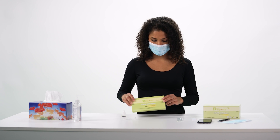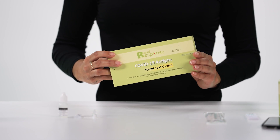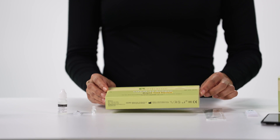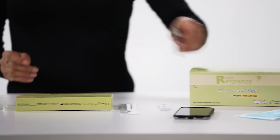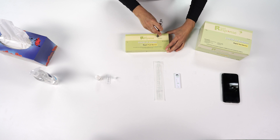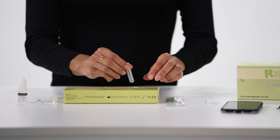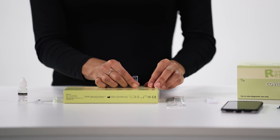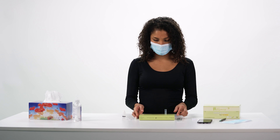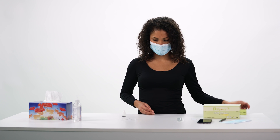Or, if you are using the 5-pack box as a tube stand, empty the box completely. Then use a pen to puncture one of the perforated holes on the front. Once the perforated hole is large enough, insert the extraction tube. The test procedure shown in the rest of the video is the same for those using the tube stand and those using the kit box.